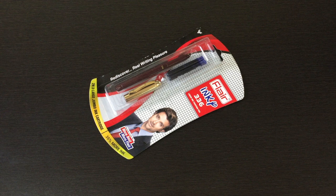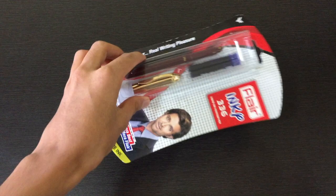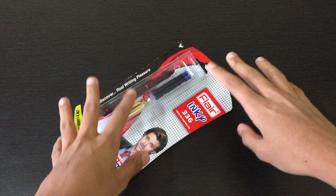Hey guys, it's Vinamri here from the Fountain Pen Guide, back with another unboxing video. Today we will be unboxing the Flare Inky 336 liquid ink fountain pen. This is a new fountain pen which just got released by Flare, released under the Flare Inky Neon line.